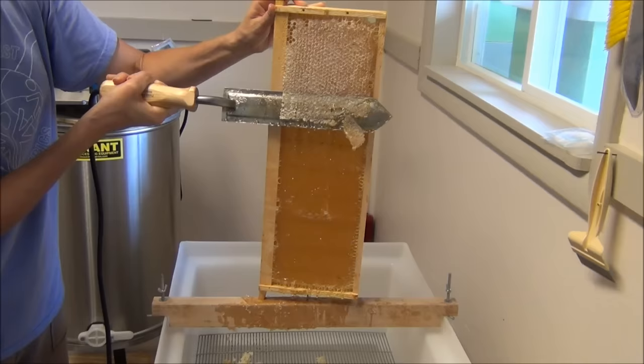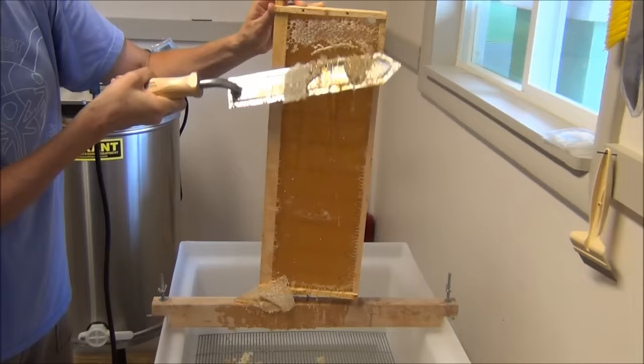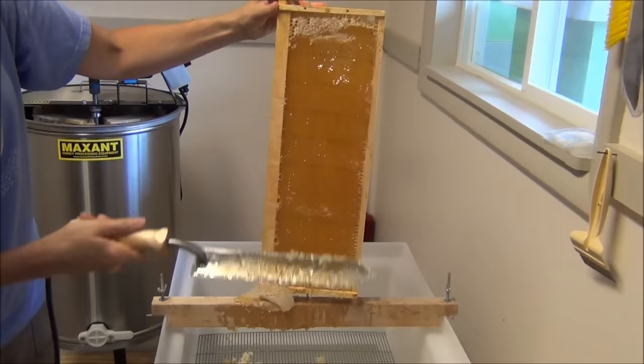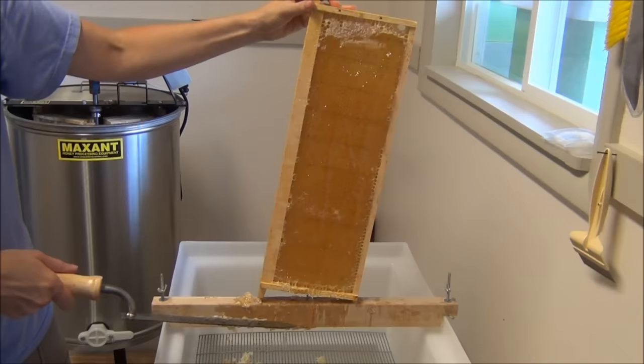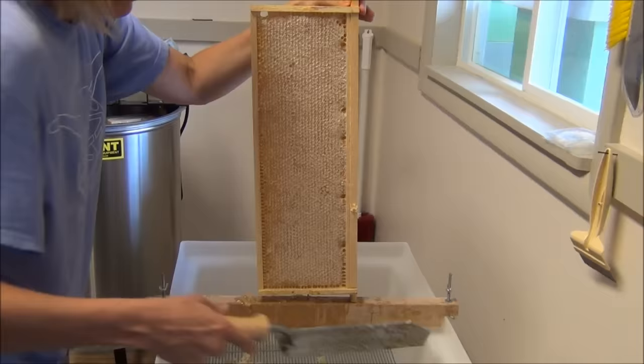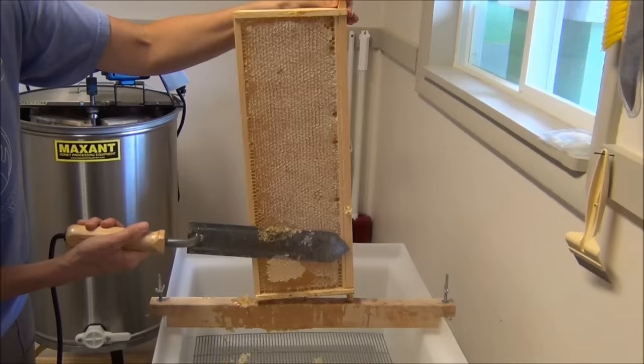There is some honey that falls with the cappings, but that will go through the filter and come out the bottom — we can extract that honey as well. The hot knife just slices right through and takes the caps off the outside. Near the top it doesn't do as well. That took most of the wax off and the honey starts to drip out. We'll do the back side now, which is a little further in — we have to use a different tool for that.